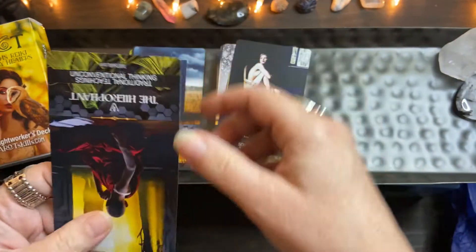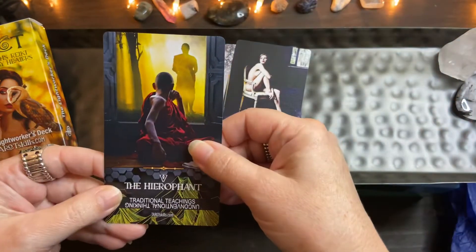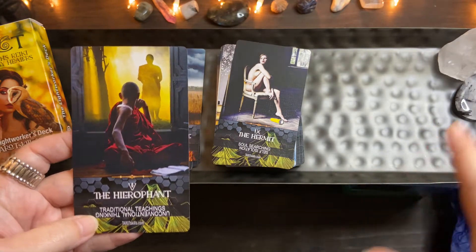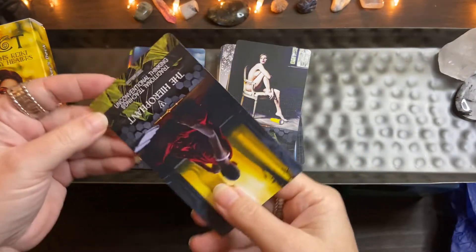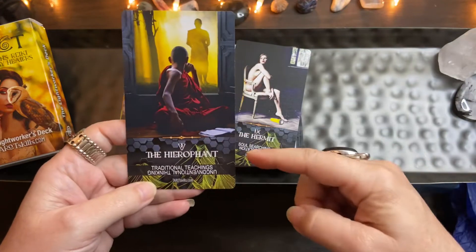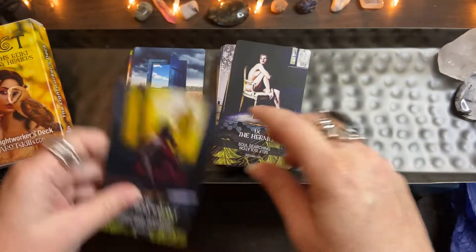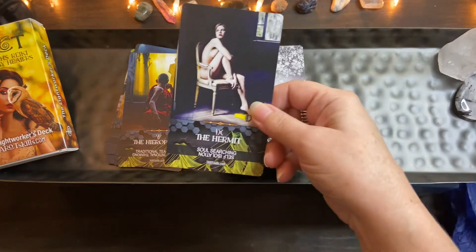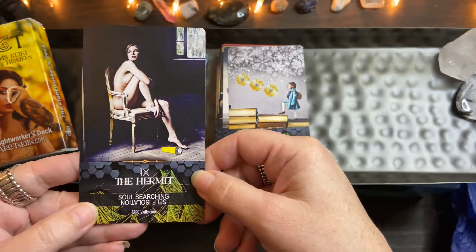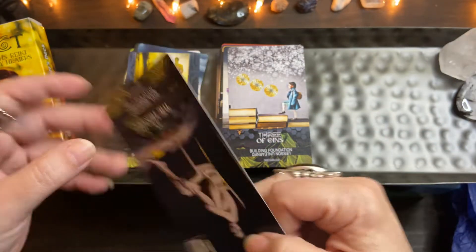The Hierophant says 'traditional teachings' and the reverse is 'unconventional thinking' — challenging the status quo versus staying in traditions. Usually when I've been learning tarot, if cards have negative cards around them I'll read in the negative aspect. But I like that it's clear: if it's upright it's sticking with traditions, reversed it's challenging the status quo. And then the Hermit — going within and soul searching, or in reverse you're self-isolating, too much isolating yourself, not even about soul searching anymore.